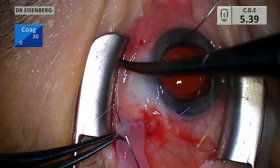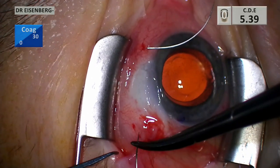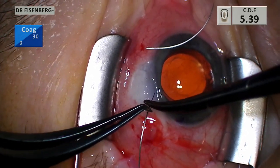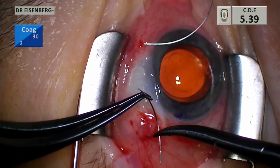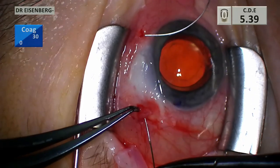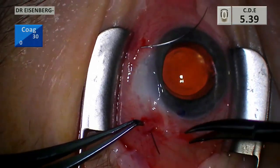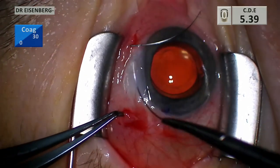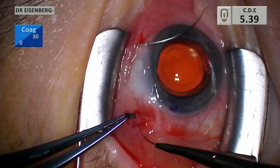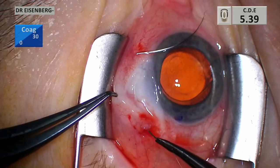Here we go — this is the second needle; you can see the first needle already through and hanging out waiting. I'm going to do the same kind of pass with the second needle: it's going to go under the bleb, not engage anything. I wiggle it back and forth as I'm going in to make sure I don't engage anything, because I need this suture to pull the material all the way across.